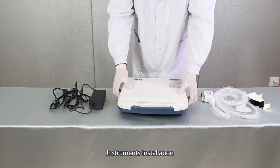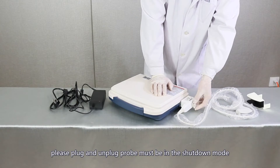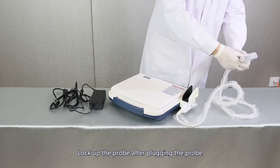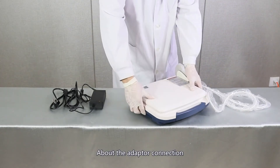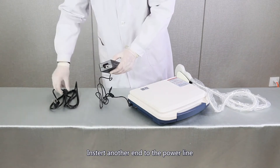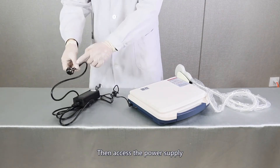Instrument installation. About the probe connection, please plug and unplug the probe only in shutdown mode. Lock up the probe after plugging it in. About the adapter connection, insert one end into the charging port, insert the other end into the power line, then access the power supply.